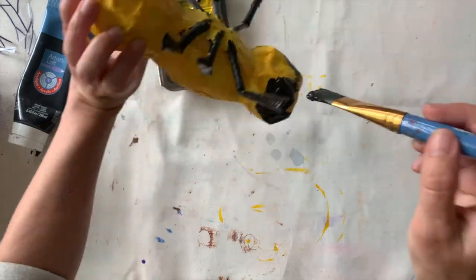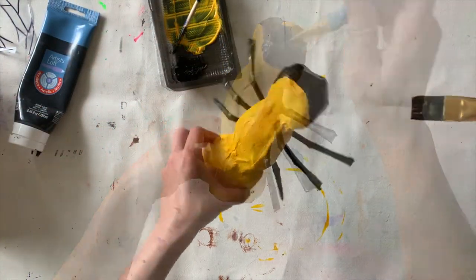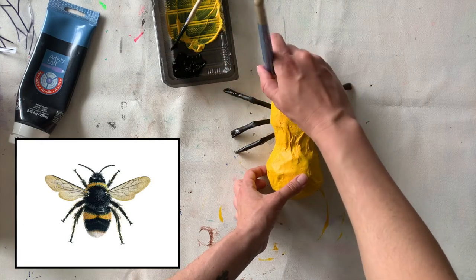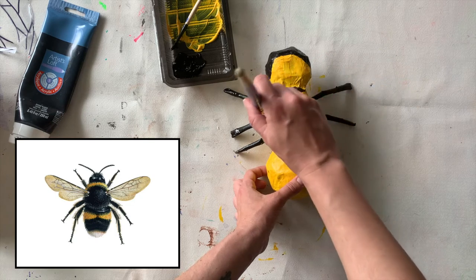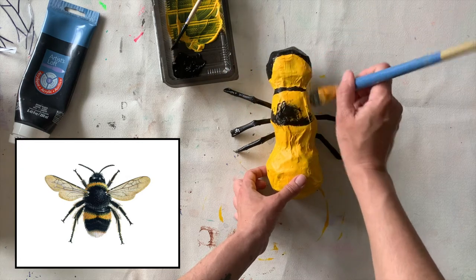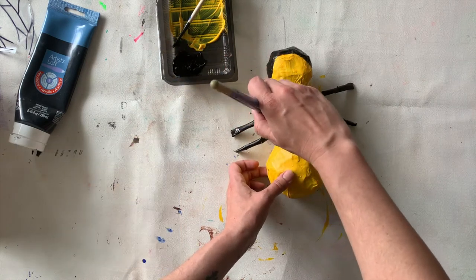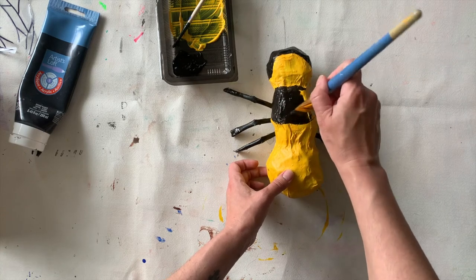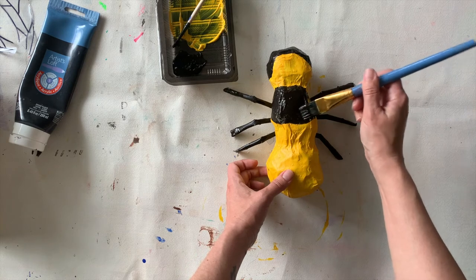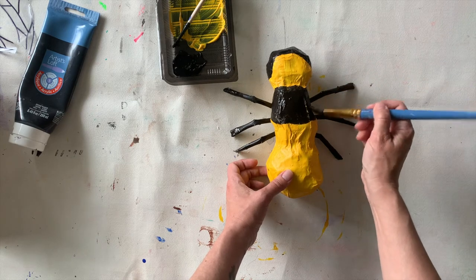Remember to wiggle the brush back and forth if you need to get paint into some of those wrinkles and cracks. The front part is all painted, and now I'm gonna begin painting on the black areas and stripes. I'll just use my large brush — not very carefully, because I am gonna do more work with my smaller detail brush later. I want my sculpture to look like a bee from all angles, including from the side and the bottom, so I'm gonna flip it over and paint the underside as well.